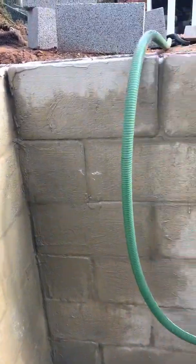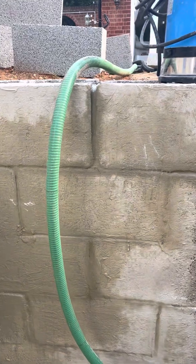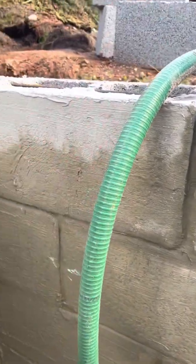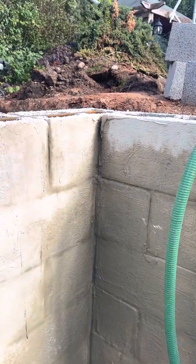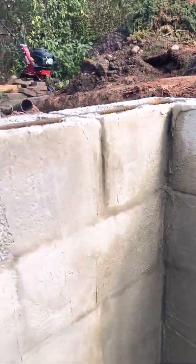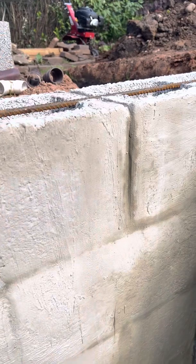You can render behind it — if you want to create a really nice surface, I'll be rendering the rest of the pool and I'll show you later. This section won't be visible to anyone because the step will be covering it, but if you were to render, you can render first and then apply the tanking slurry — it will bond really well with the render you've done.